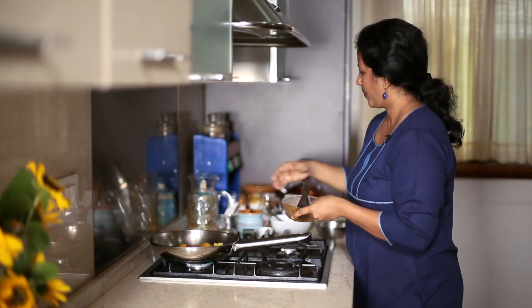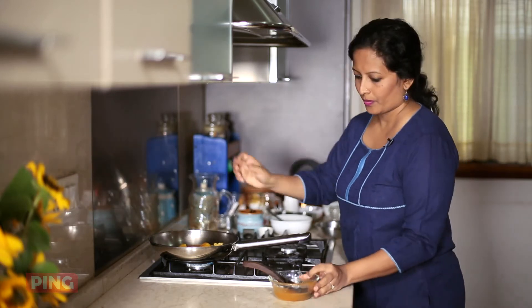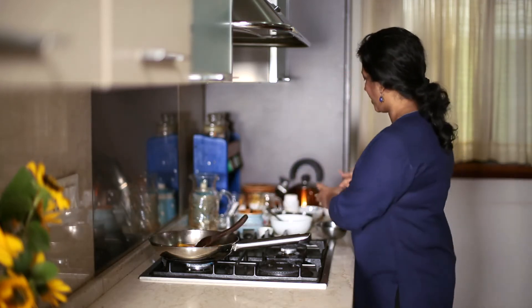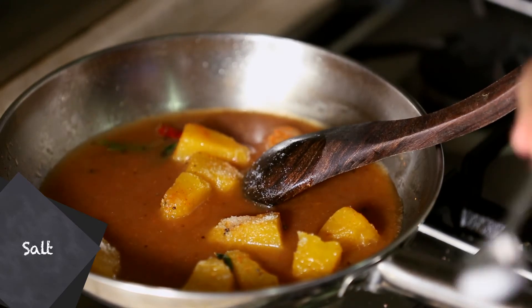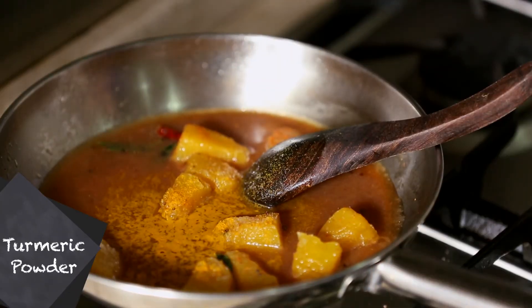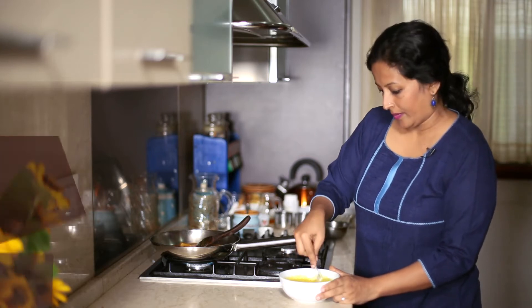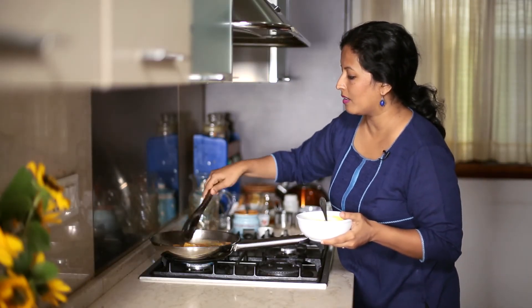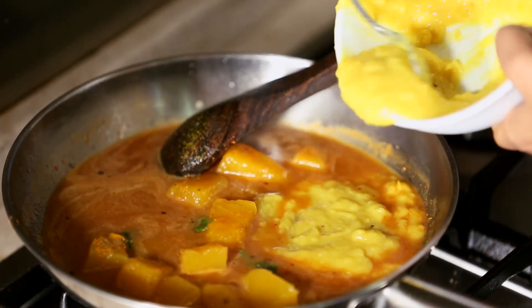We're going to allow this to simmer for a minute. You can add the salt and some turmeric powder. We have some cooked and mashed Tuvar Dal here — I have a video on how to cook Tuvar Dal in the pressure cooker, do check out the link. Now the pumpkin has been simmering in the tamarind and sambar powder extract, so at this point I'll add in the dal.